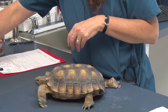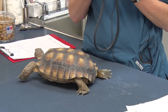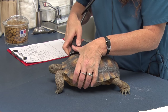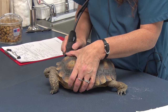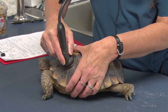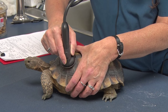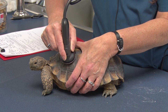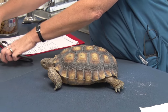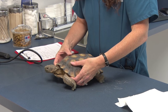We have a special stethoscope just for reptiles that lets us hear through the shell — with a regular stethoscope we can't. With that we're just listening for any wheezing in the lungs, making sure the heart rate is normal, and making sure we don't hear any abnormal heart sounds.